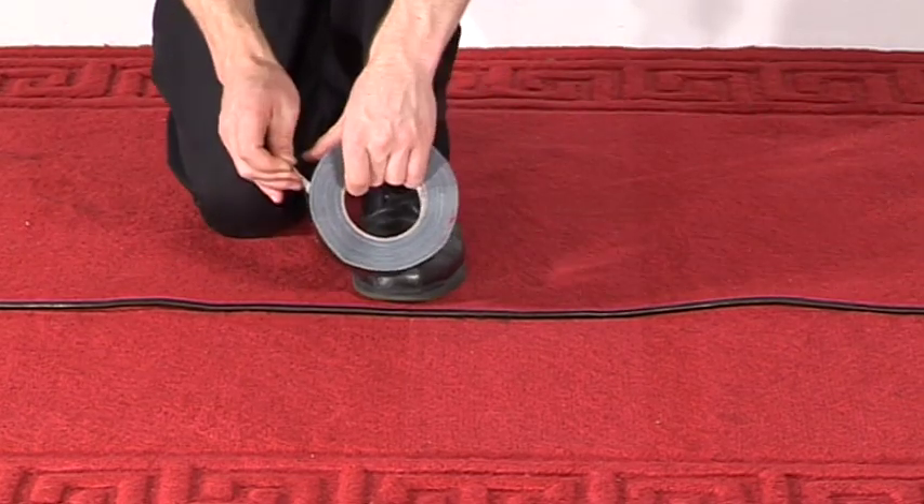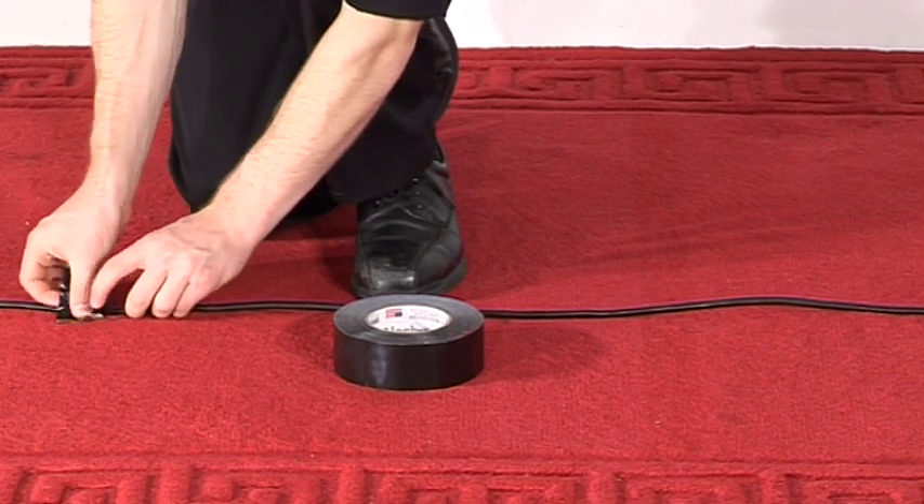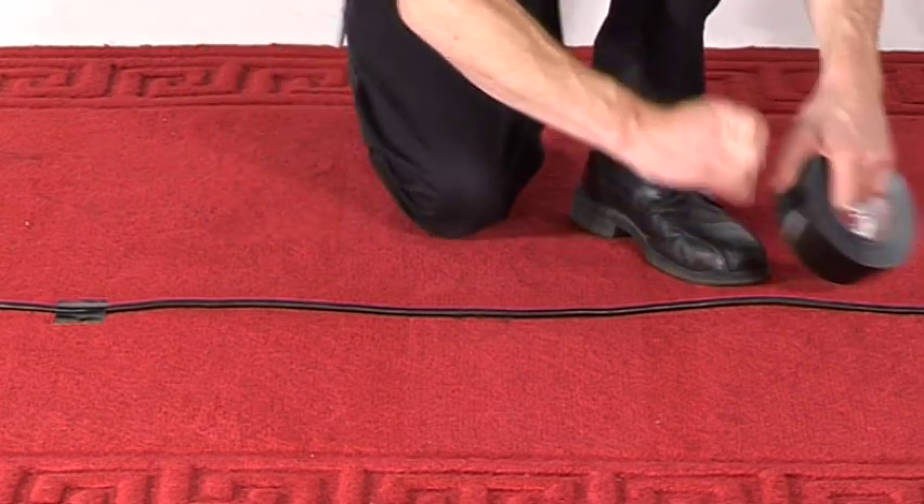Take the gaff and tear off a small piece — this is called a tab. Place tabs every metre or more apart, wherever the cable may need it, such as corners.